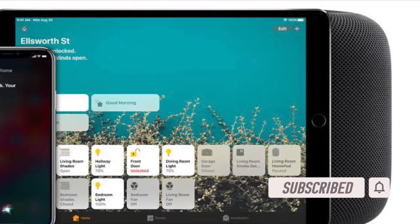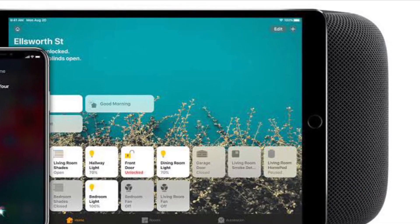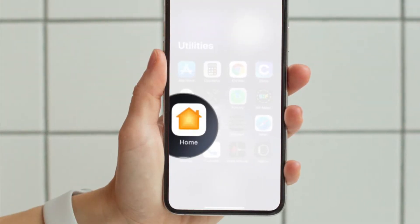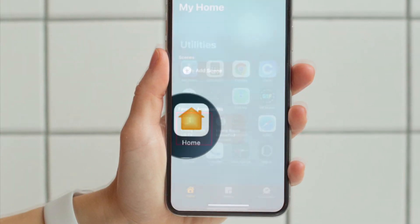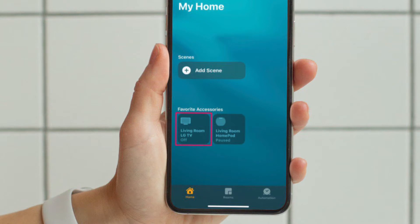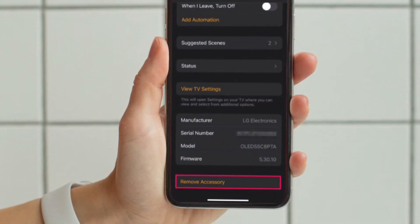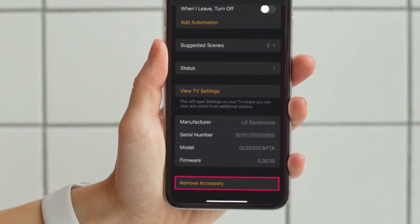First and foremost, launch the Home app on your iPhone or iPad. You will need to find your accessories first. You can find all your accessories from the Home section or Room section of the app. Simply long press on the accessory to view its controls and access other options. Now scroll down to the very bottom of the menu.